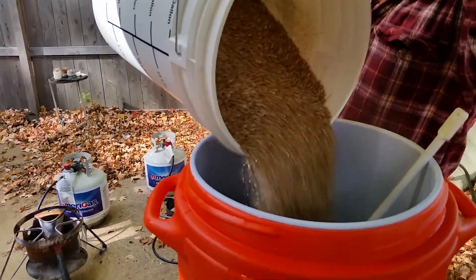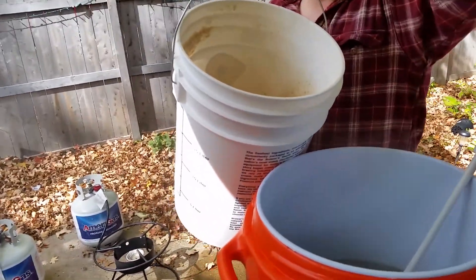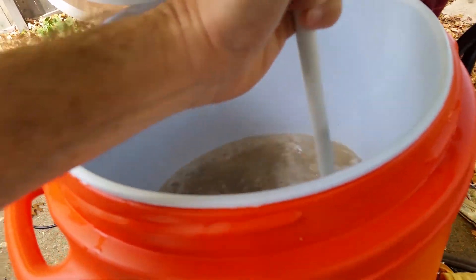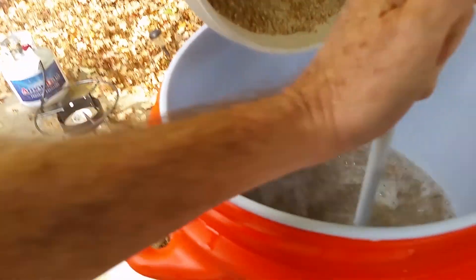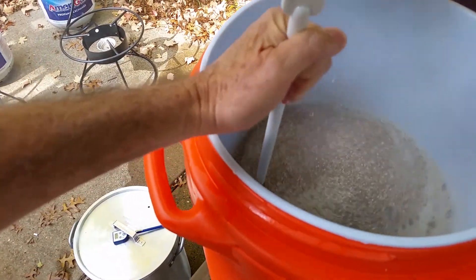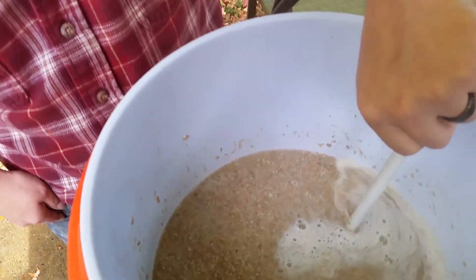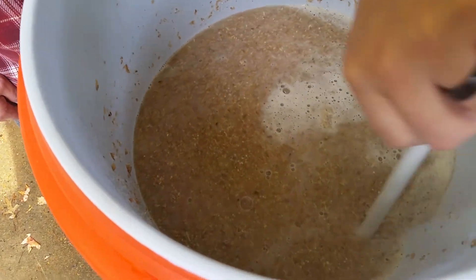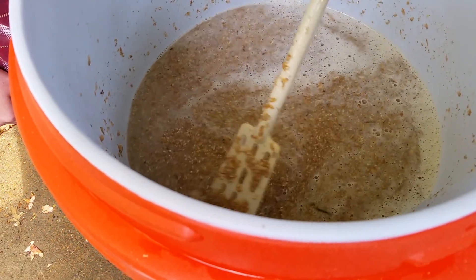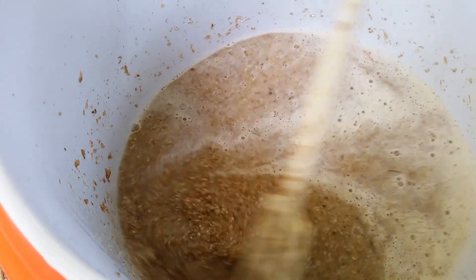The best way to do this is to pour in a little bit at a time and stir. Roger, here we go — stir that up nice. There's a lot of stuff you can do with the spent grain after you're done making beer too. I've made dog biscuits with it before — good compost too.